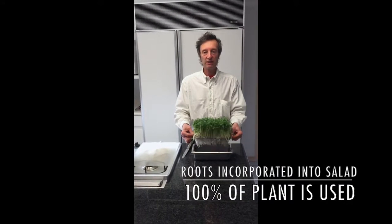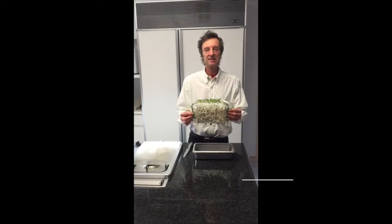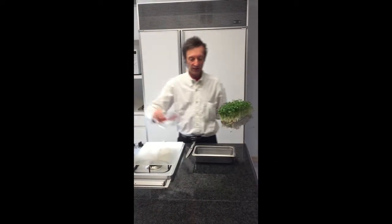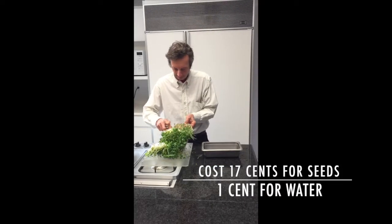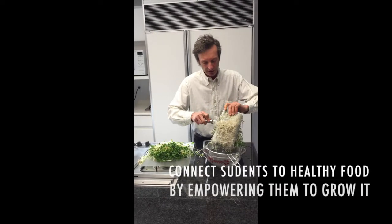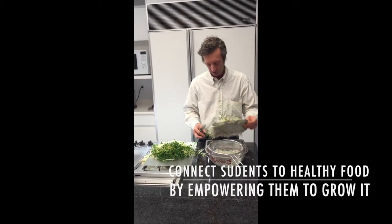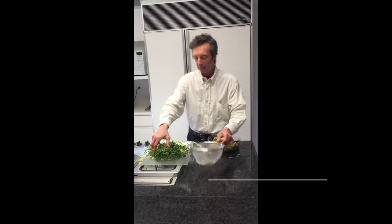The beautiful part about it is the roots are so clean that we can incorporate them into the salad that we have. No water is wasted as the roots take up all of the water that's in the tray. A quick rinse in the colander and our microgreens are ready.